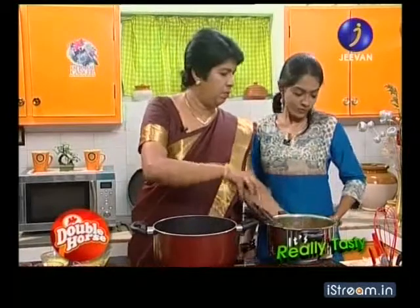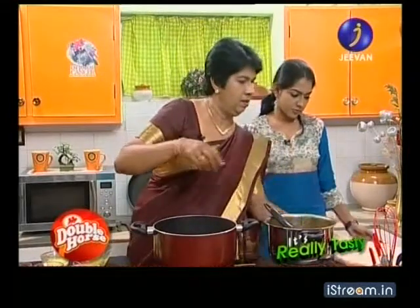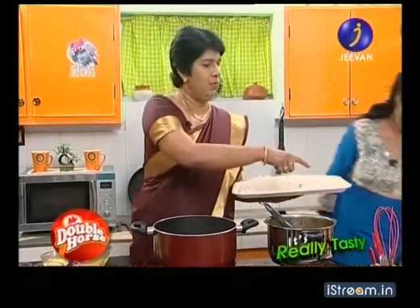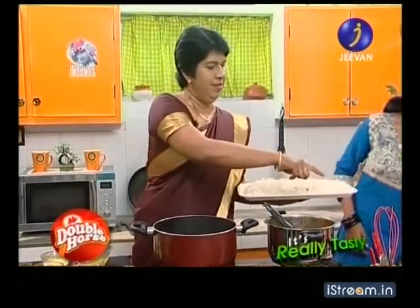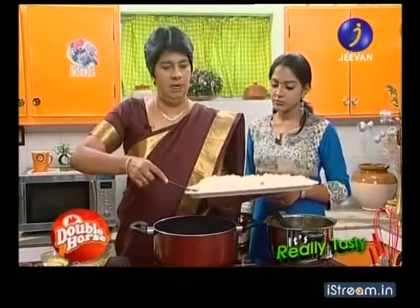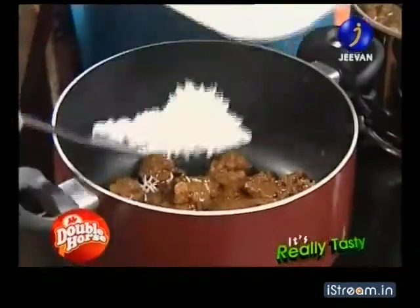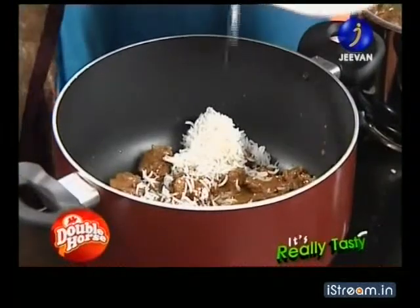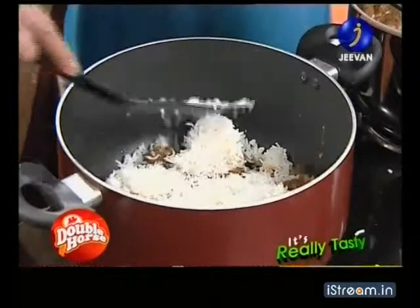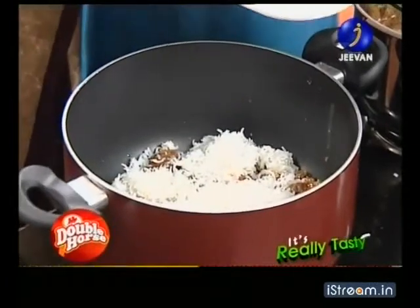Now we are going to cook the rice. I will add a layer of rice.